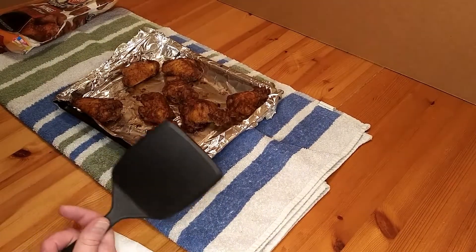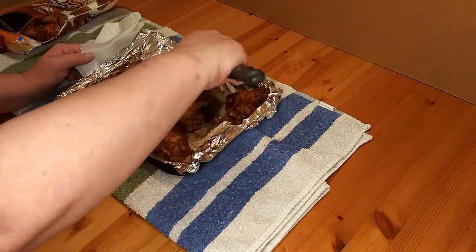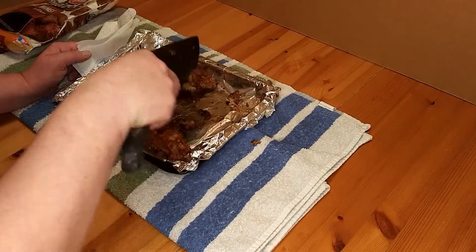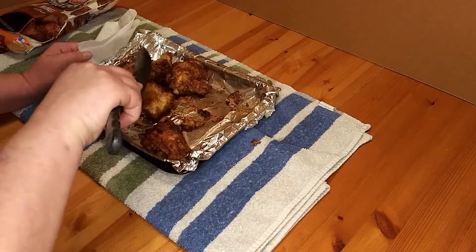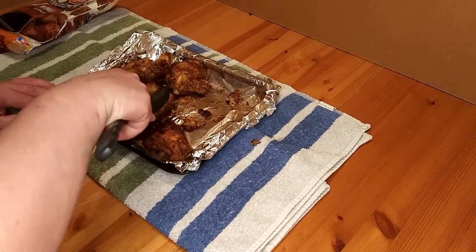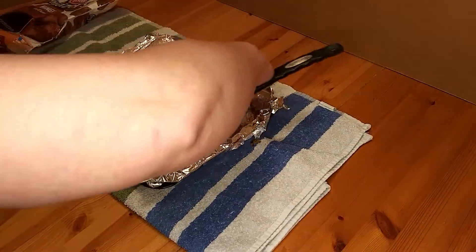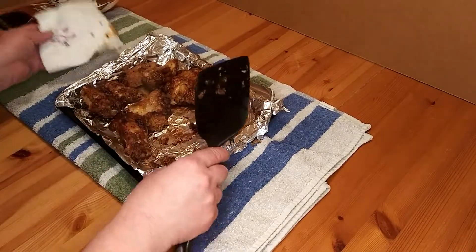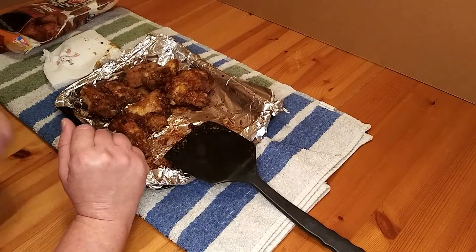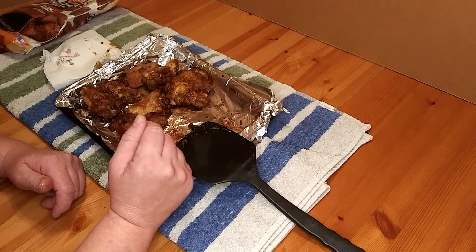These are fresh out of the oven. The directions did say to spray the aluminum foil, but I didn't do it — so if they stick, that's going to be on me. They're sticking a little bit, not too bad. Let's try a piece of this. It's good. It ain't great.